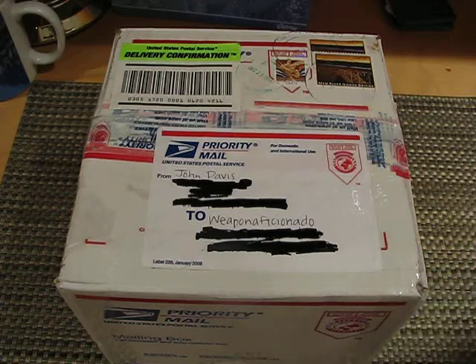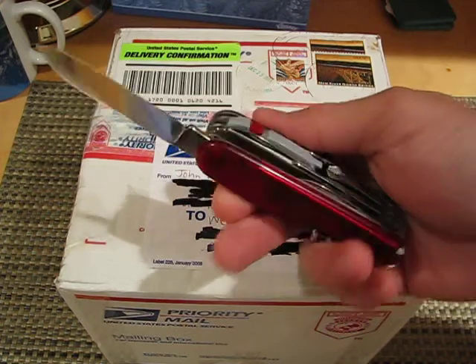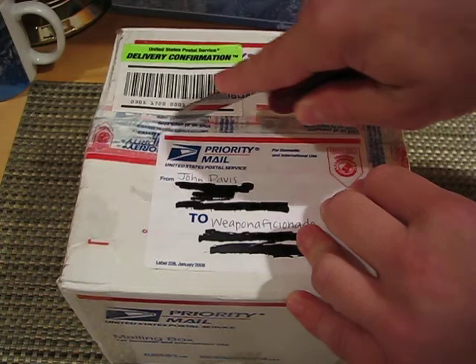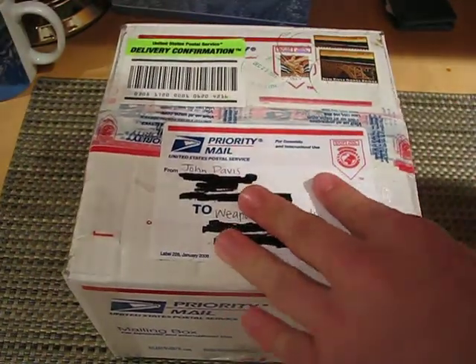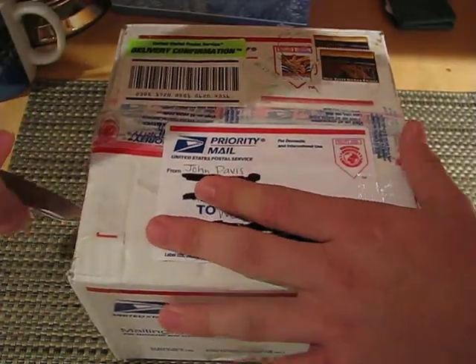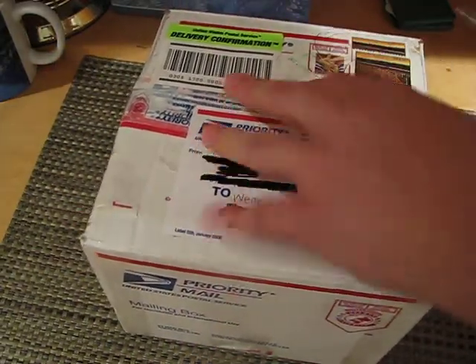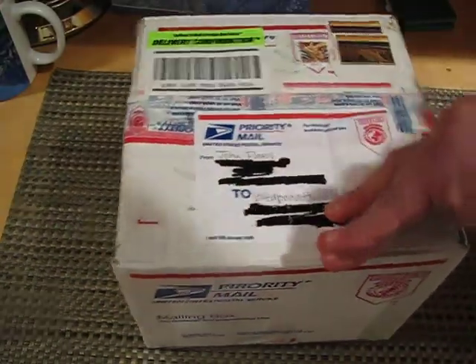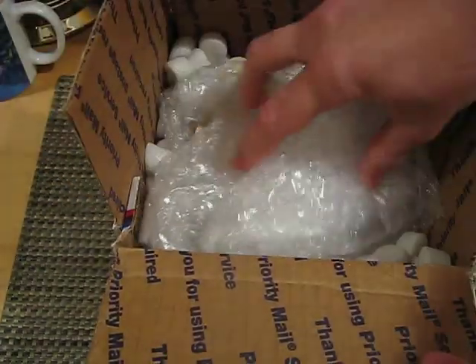So I'm going to unbox this right now with a knife that you don't usually see on camera, but it's a Victorinox — not sure what model this is. Taped up nice and good. Got that bubble wrap.